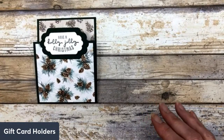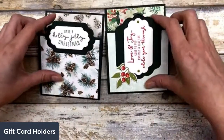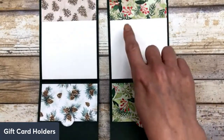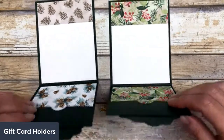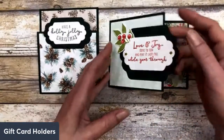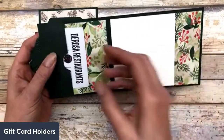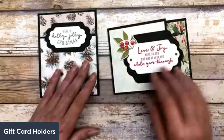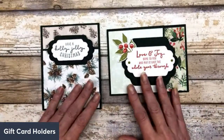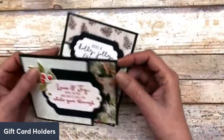So that's the portrait style. I also created one in landscape style — it's the exact same thing, I just changed out the designer paper and decorated the front in the other direction so that when you open it, you can slide your gift card on the inside. You have portrait and landscape style depending on how you want to decorate it, but the measurements for creating the base of the card are exactly the same.